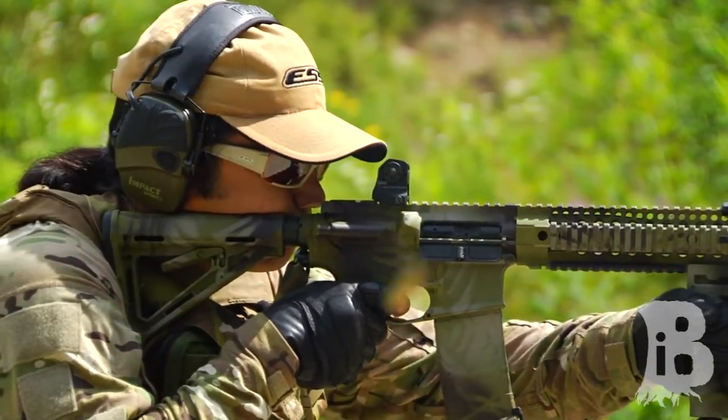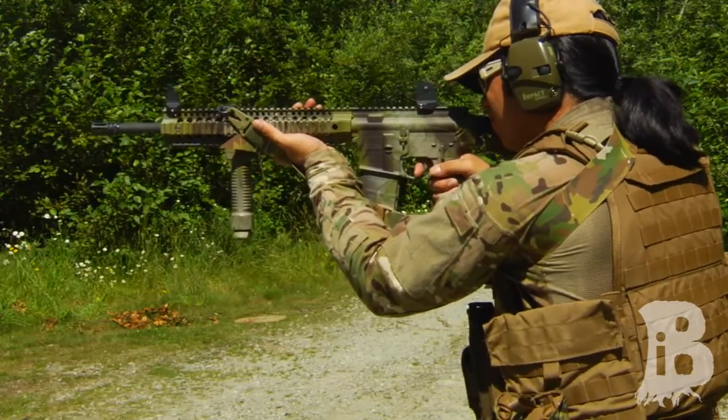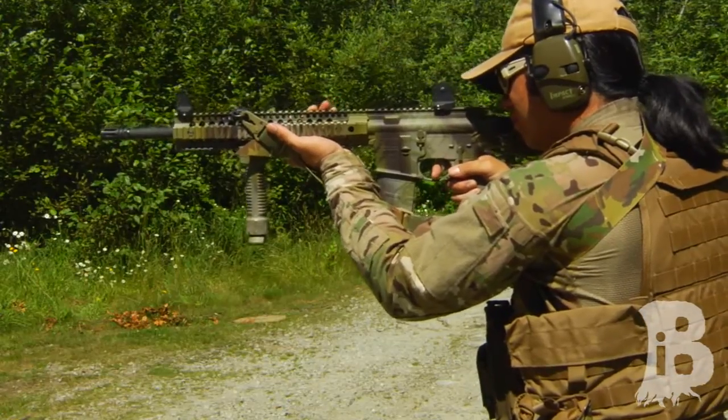This allows you to either clip to whatever you have in front or make it into a single-point sling. So that's the MDOM USA Gunslinger Sling. It has a lot of good features taken from a lot of different influences and I think you're going to like it.